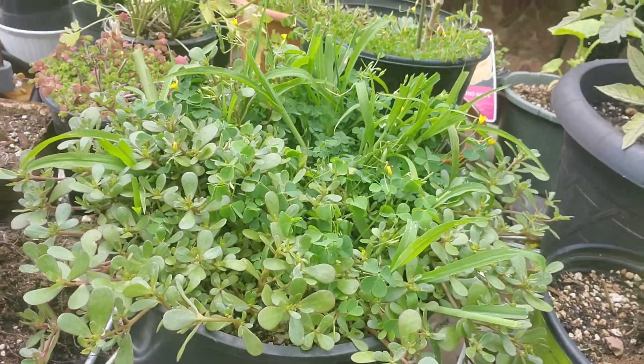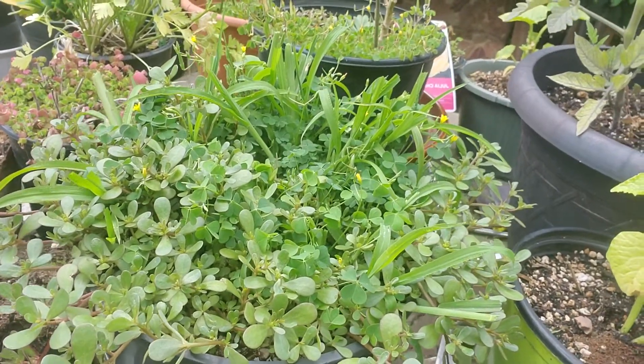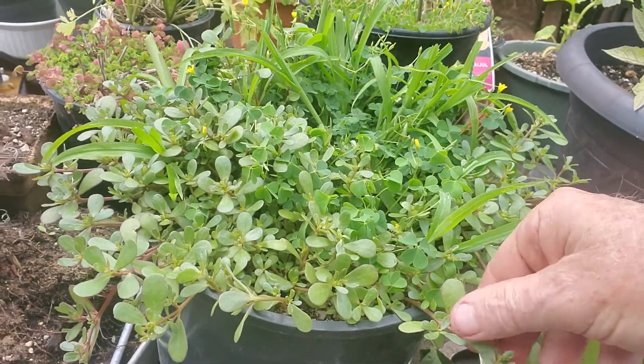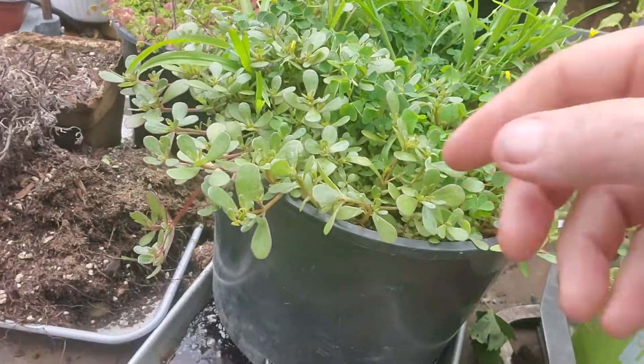I placed the purslane in this pot trying to cultivate it. It didn't succeed and I thought it died away. Now this year, to my surprise, it's very good. It's a succulent.